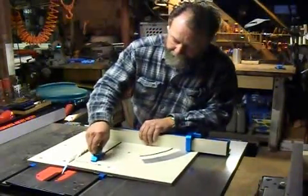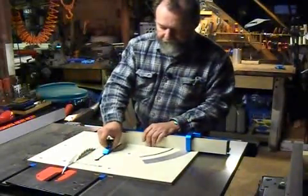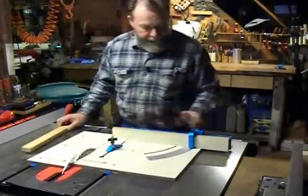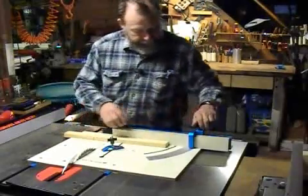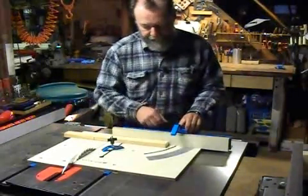There's also a hold-down device right here, which is very handy. And there's a built-in protractor so that you can do miter cuts. There's also a stop for repeated cuts, and you can flip that up.